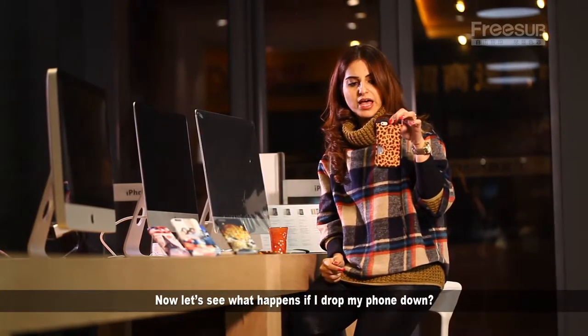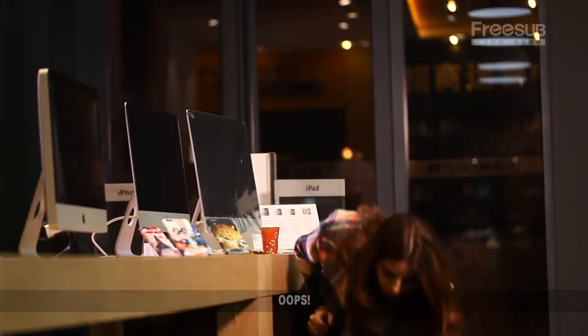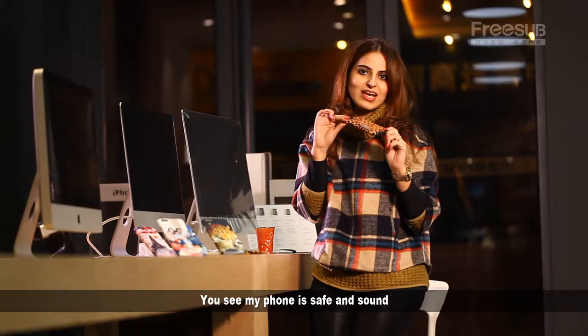Let's see what happens if I drop my phone. Oops! You see — my phone is safe and sound.